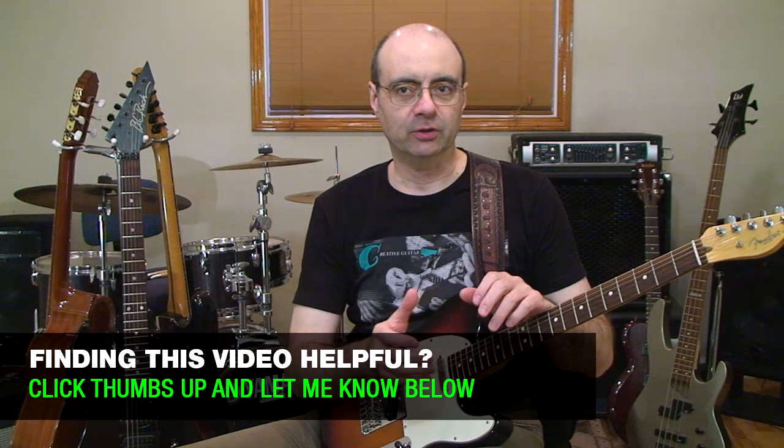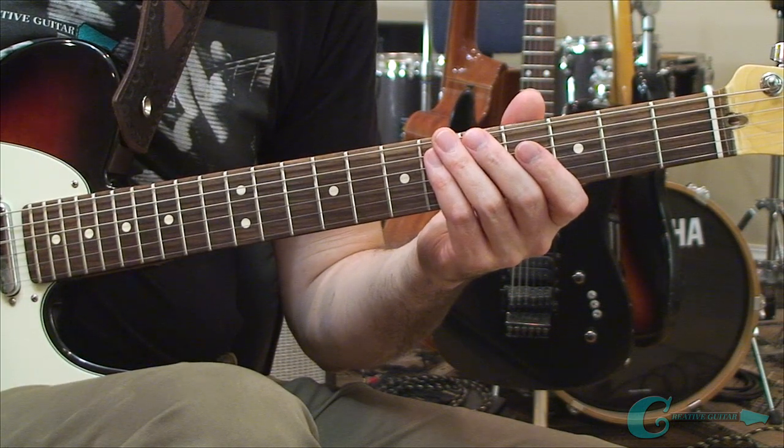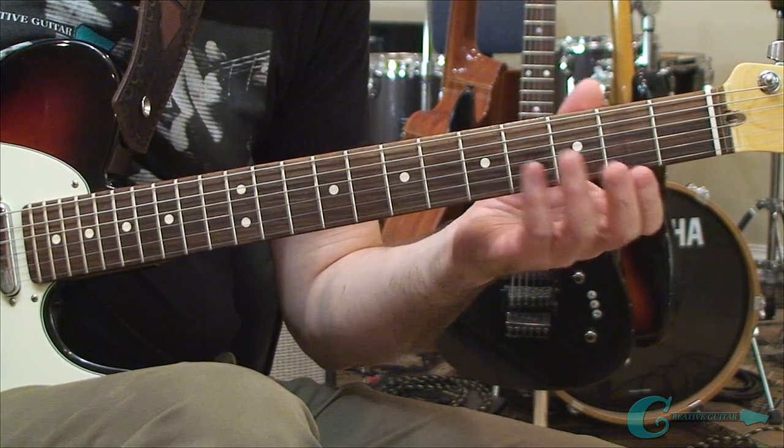The diatonic arpeggios of a key operate across the entire fretboard within a scale pattern, and they can be organized for every chord that relates to the key. We're practicing our examples within G major, and the upper range of arpeggios in the second position of the scale can offer access to some cool-sounding arpeggios — dominant 7th as well as the sound of diminished. The last arpeggios to complete the key will include dominant 7th, minor 7, and minor 7 flat 5 chords.